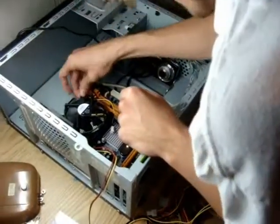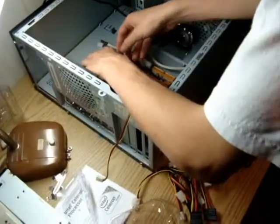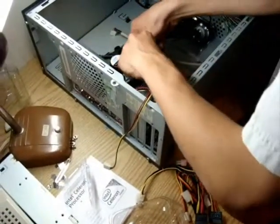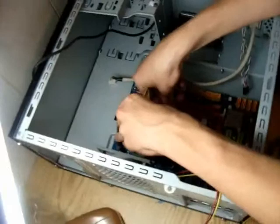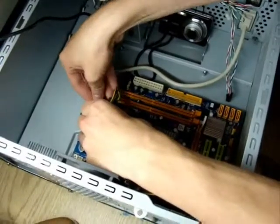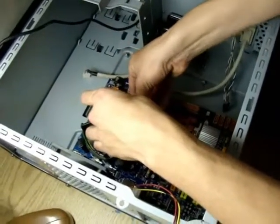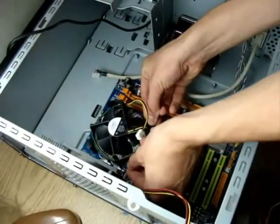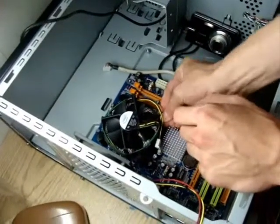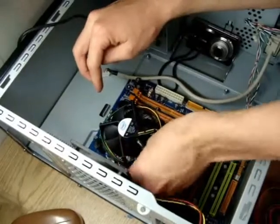Let's take these ones back out. Since we're having difficulty putting in the other side, let's try going by corners instead of by side — go by corners.